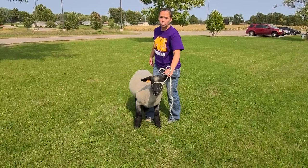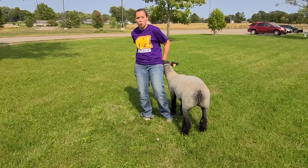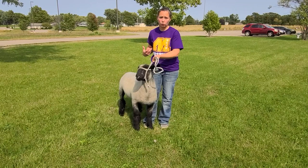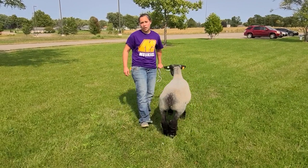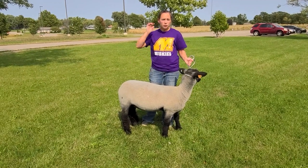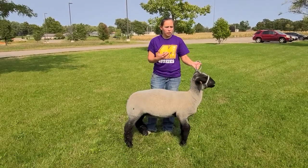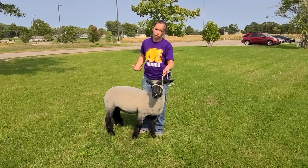Once it's used to that, get it used to working around distractions — kids running around, music playing. If you have music going in the background, you can use it to help you time how long you've been spending with your project. We've got the sheep outside in the grass — that's a great spot. Think about the sun; if it's 90 degrees, work in shade or go when it's cool. Working in grass helps them get traction. Avoid concrete or gravel. Sand and grass are great. Also, if there are a lot of bugs, spray them down with fly spray before you start, because if they're constantly swatting at flies, you'll both get frustrated.